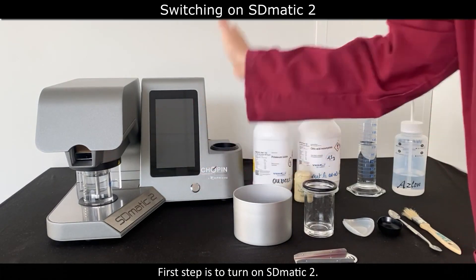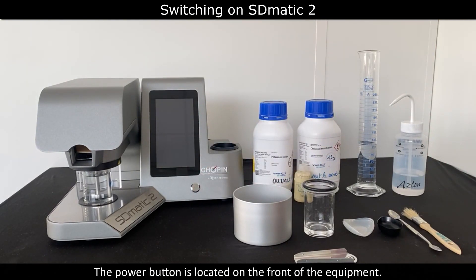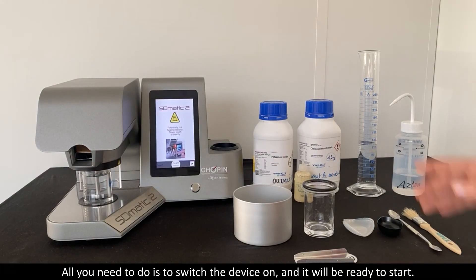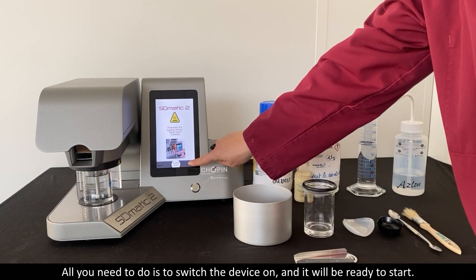The first step is to turn on the S-Domatic 2. The power button is located on the front of the equipment. All you need to do is switch the device on and it will be ready to start.